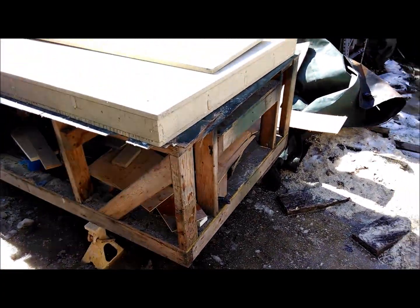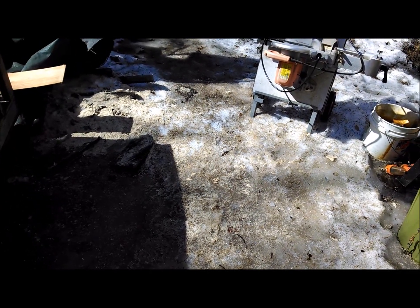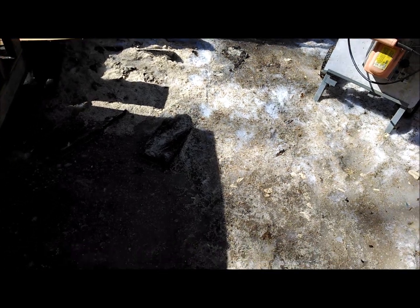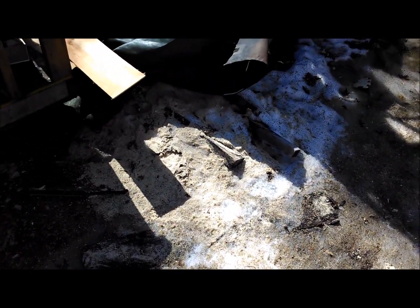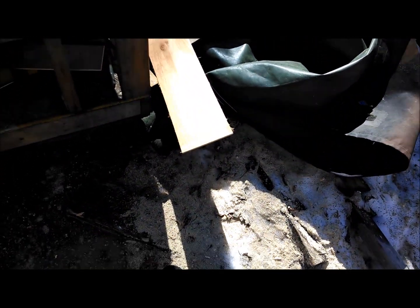One thing I do want to point out: if you ever wonder how much woodworking a guy does over the winter, wait for the thaw. This ground is not dirt — it's literally just covered in sawdust. These piles of snow and ice are absolutely caked in sawdust from all the cutting I've been doing.